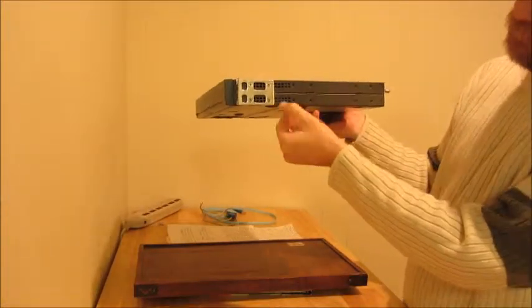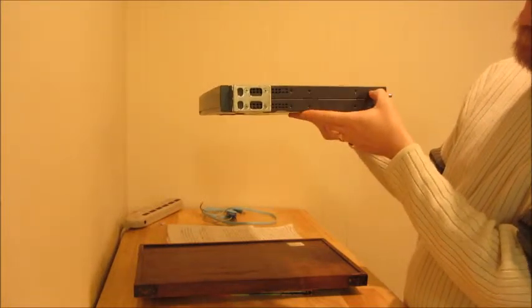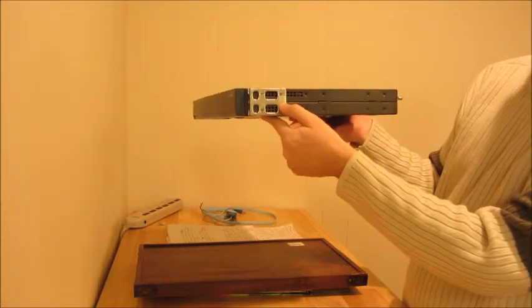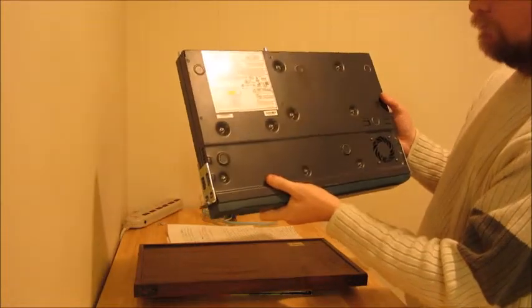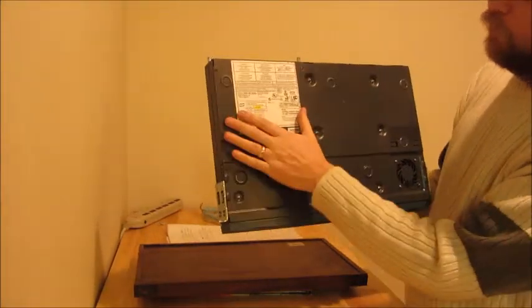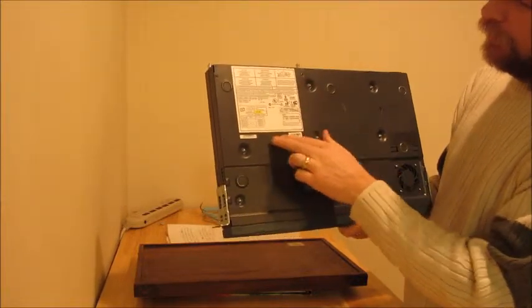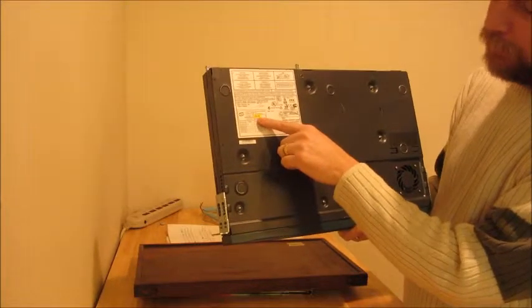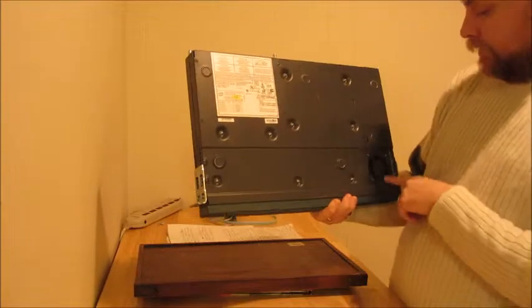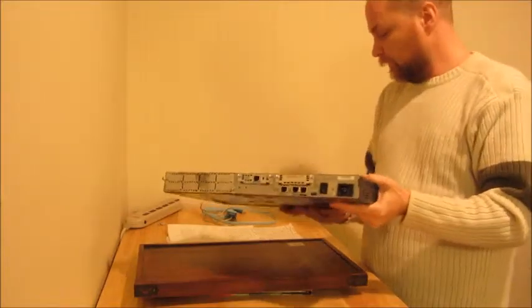Over here on the side panels, we've got some ventilation and a mounting bracket. You can see there are some screw holes here to mount this if you were going to be installing it in a computer rack. On the bottom, there's a whole bunch of warning labels and compliance issues. One of the only things that's probably of much use is the manufacture date — this one was made on the 26th of November 2002. Another important feature is one of the cooling fans.